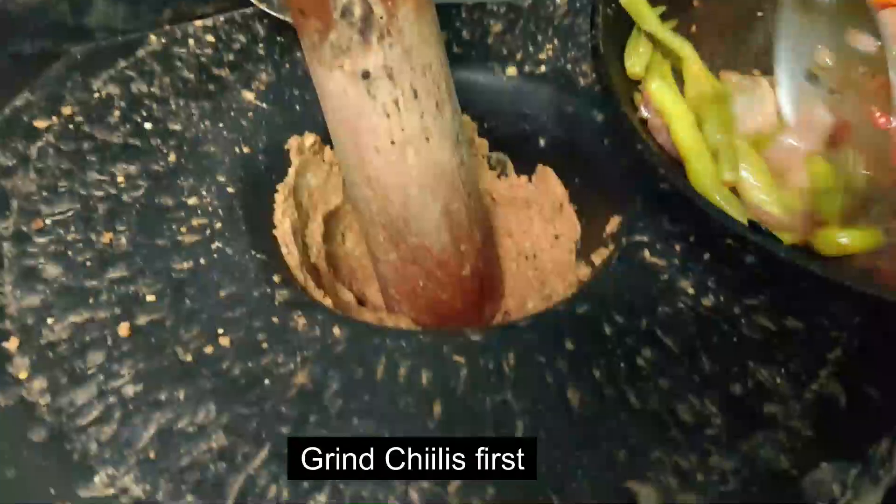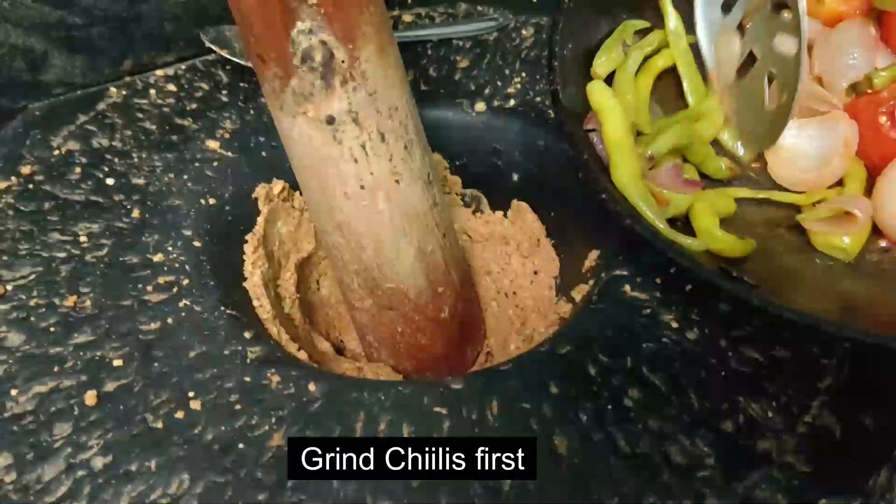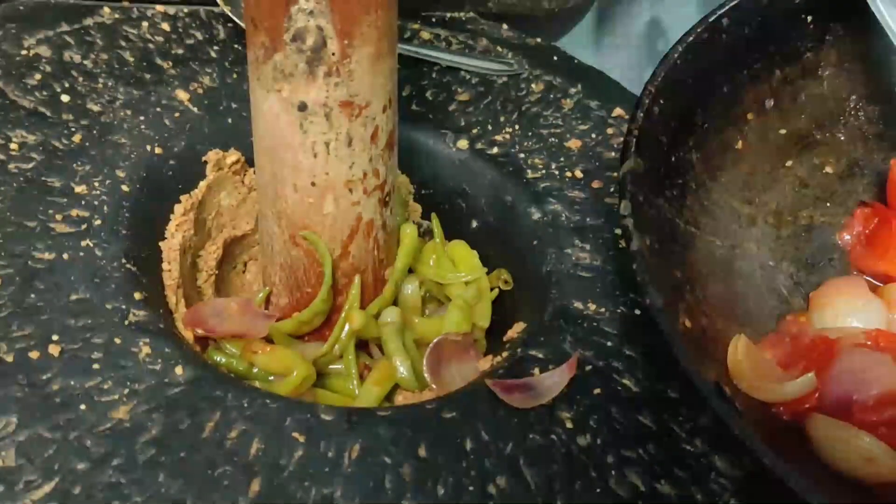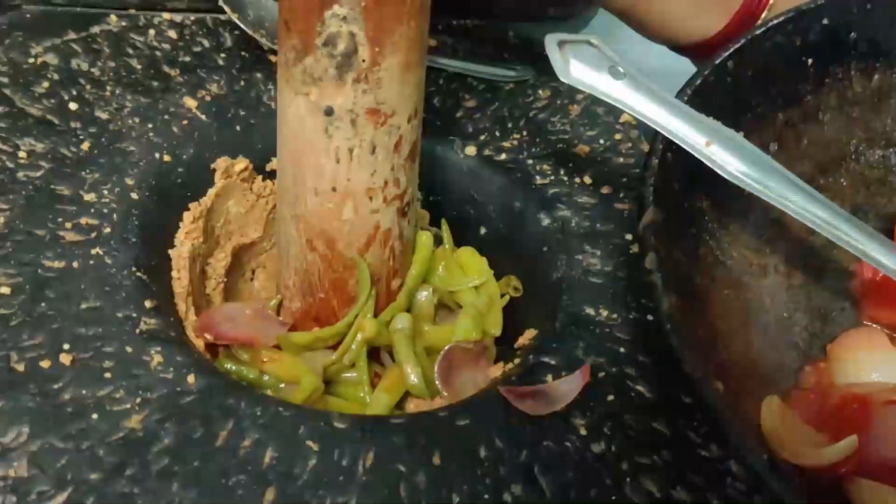we put the bakery on the bread and fry them. Lots of mushrooms are delicious.